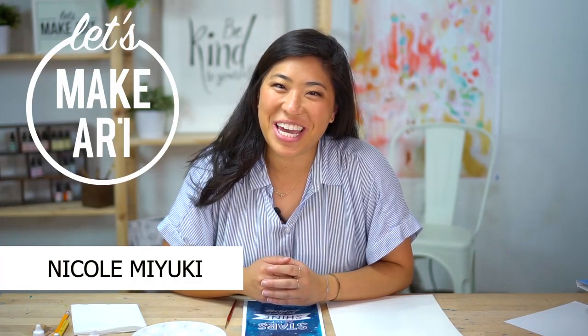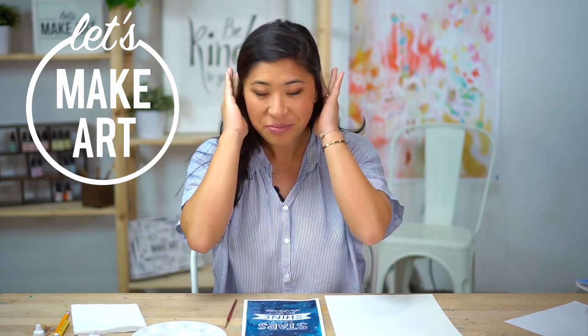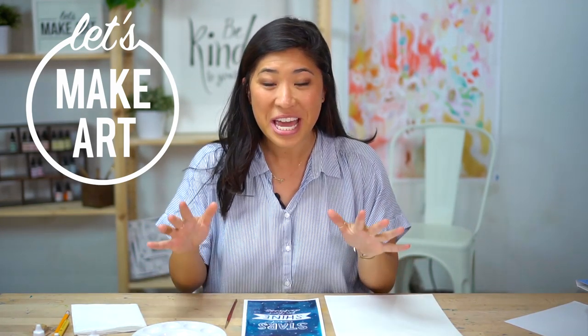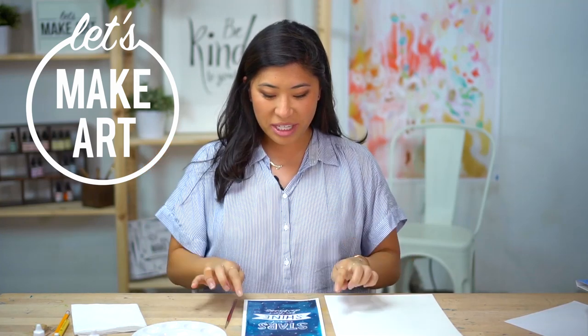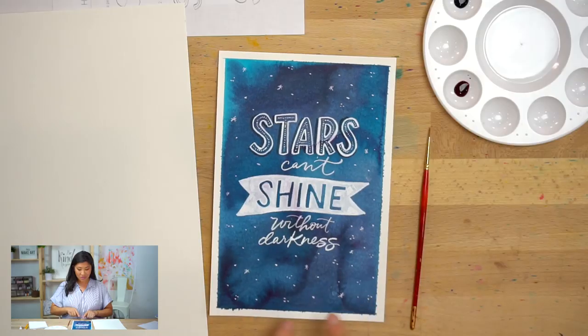Hello everyone, my name is Nicole Miyuki and this is Let's Make Art. We do a new project every week together and this one I'm really excited about. We're gonna be mixing it up and we're gonna be using white — a color we haven't used before. It's such a simple color but so powerful, and I'm really excited to introduce this to everyone. The project we're going to be doing is this.